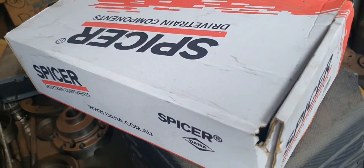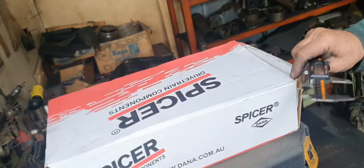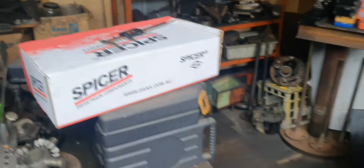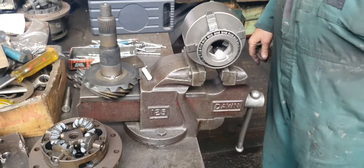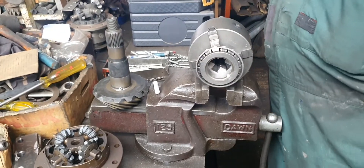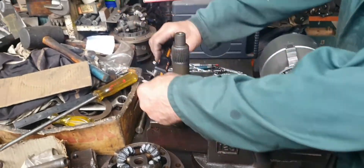That's the box that came in — Spicer. Proud American company, and they can't even make an interference fit. It should have about one and a half thou interference fit. It's one and three quarter inch diameter.